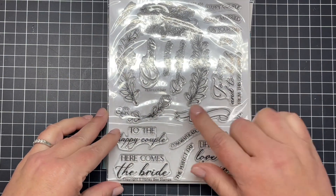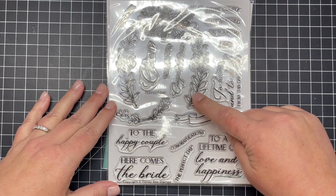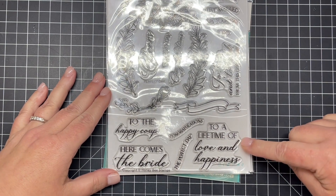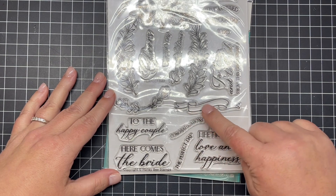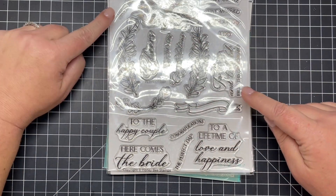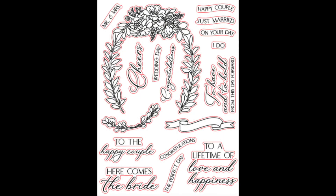First up we have the Perfect Day Stamp, Die, and Stencil Collection. I'm going to start out with the stamp set — it has a beautiful floral arch, a banner, and lots of sentiments. Now many of those sentiments are going to fit into that banner below, and here is a little diagram for you.